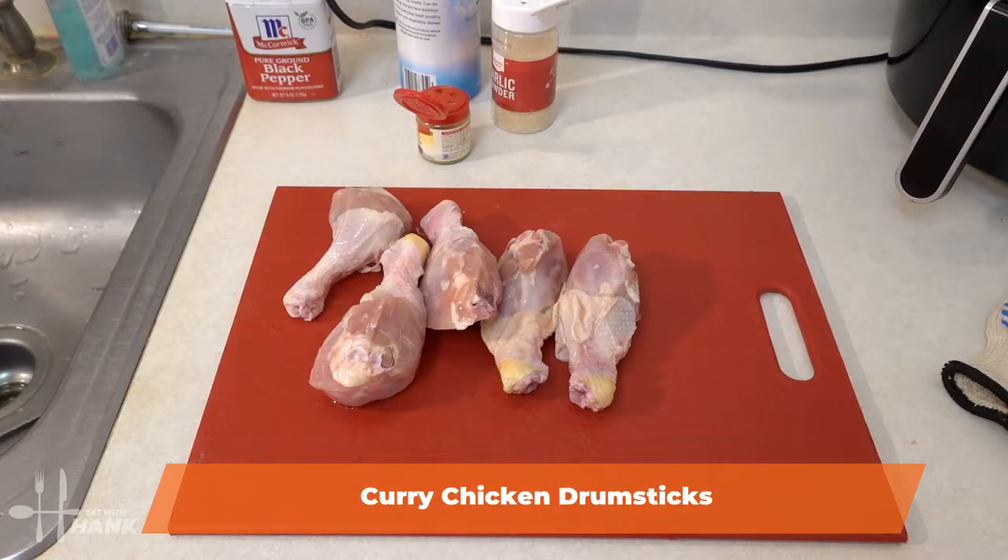Hey everybody, today in this video we will be making delicious curry chicken drumsticks in the air fryer. Let's get started.